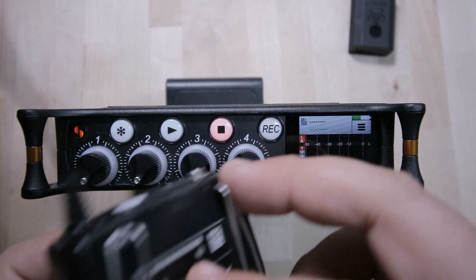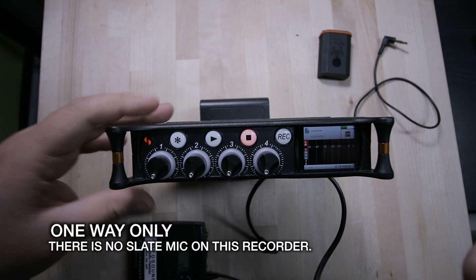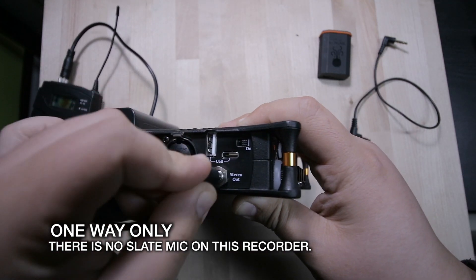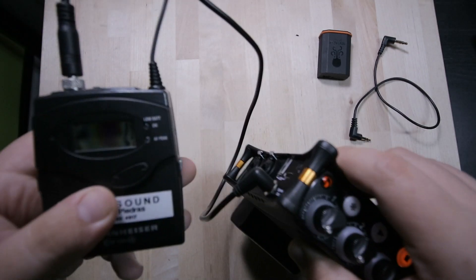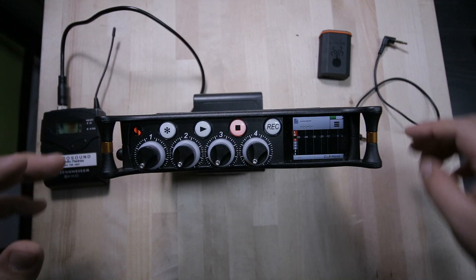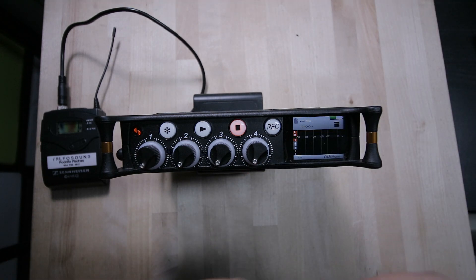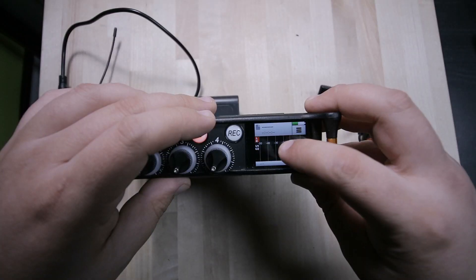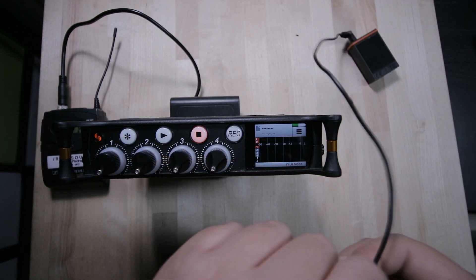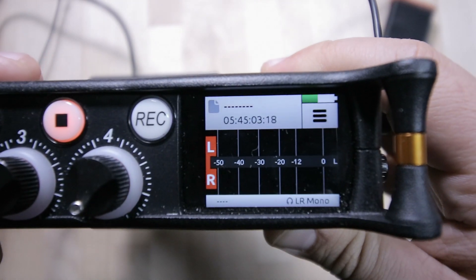I'm going to be using the G3s as my IFB communications — as I showed in previous videos on how to set up the G3s for IFB. I'll leave a link in the corner if you want to check that out. That transmitter is going to go on the stereo out. For time code, make sure you create a time code with your Tentacle and then plug it into the auxiliary mic in. As you can see, the machine didn't have time code running before — now that it's plugged in, we have time code running.